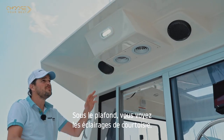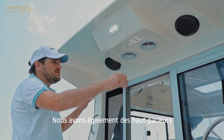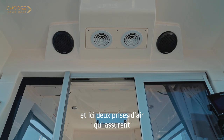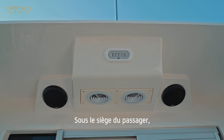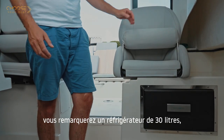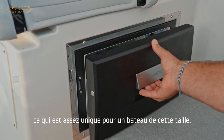Below the roof you'll notice the courtesy light. We also have twin speakers and two air intakes that ensure you always get fresh air into the cabin. Below the passenger seat you'll find a 30-litre fridge drawer, which is pretty unique for a boat of this size.